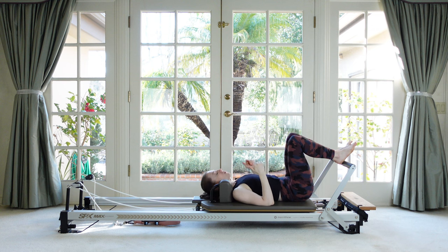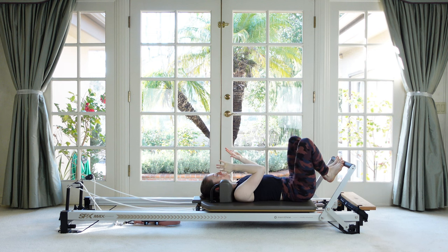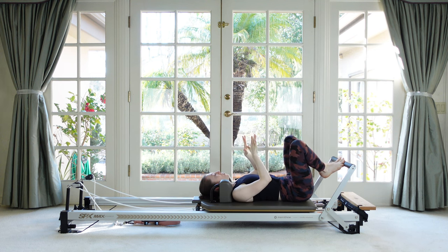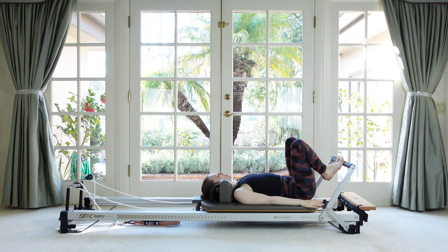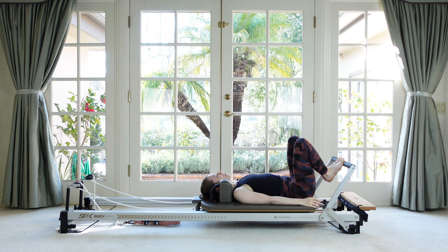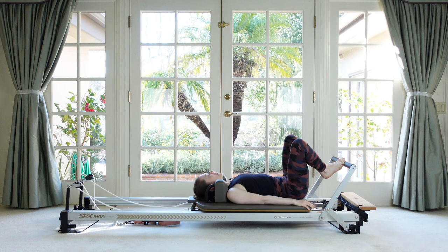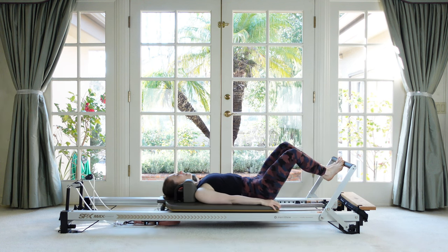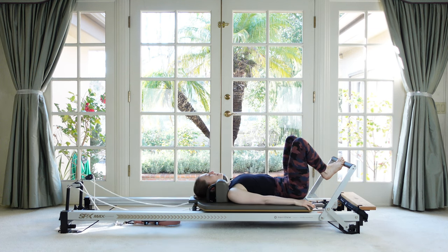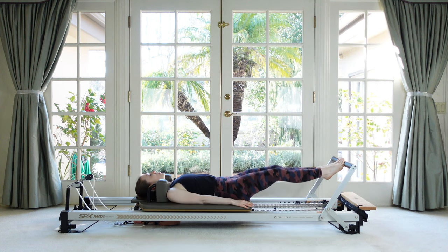We're going to start this time on our toes in a V — so our heels are together, our toes are apart, ankles are lifted up into that high half-toe position. Arms are by your side, rock your hips front to back a couple of times until you land in your neutral spine. Here we go — take our breath in to prepare, and then exhale, the heels stay still in space as we push off the bar, and then we return. Good — exhale away, and then inhale return. Getting grounded, evening out your tempo, so same amount of time to push and pull.